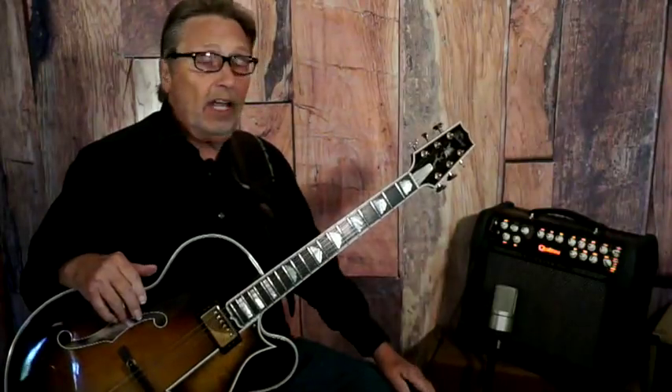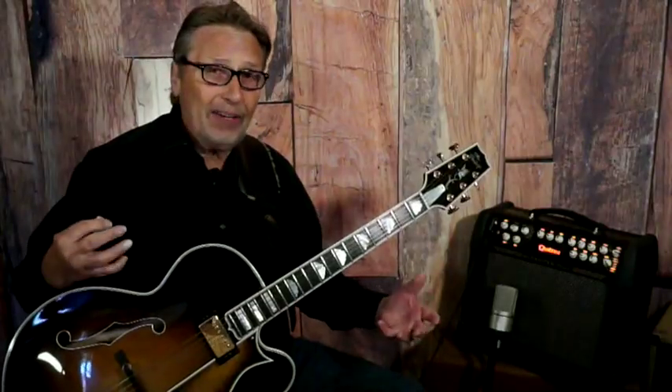I wanted to talk about sharing what I go through trying to dial in an amplifier to get a good sound for a nice jazz box. A lot of people who have gotten Quilters have asked me what are my settings and what do I do to dial in the sound. So I thought we'd explore some of the thought processes going through how to get a good sound.